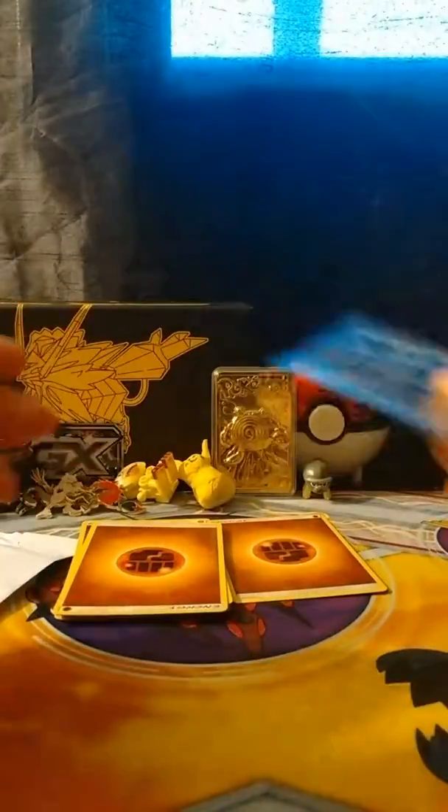It is a Zoroark GX! Oh my god, I knew that — I get those goosebumps every time, I just knew it. Hey boys, I have my shirt off right now because I'm getting really, really, really, really freaking chills. I mean that made no sense — it's really warm in here so I just had to take my shirt off.